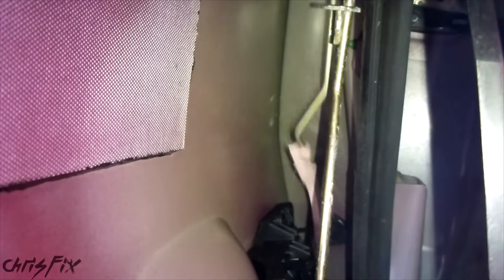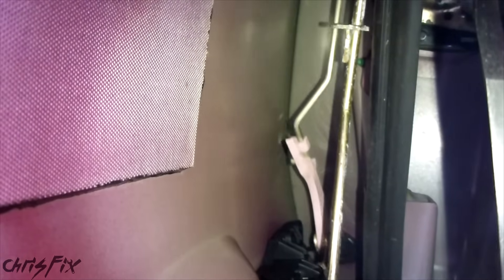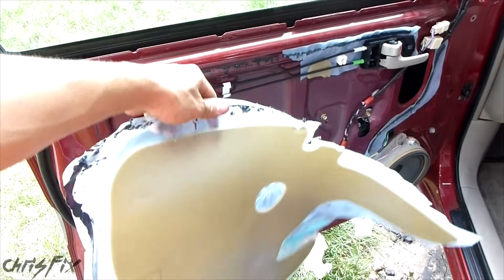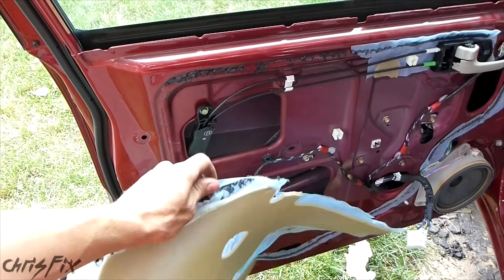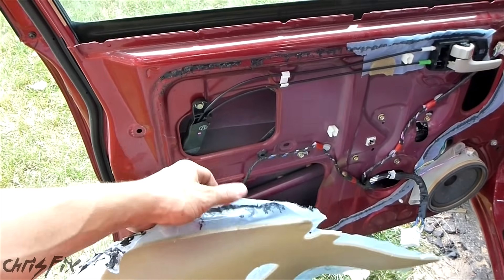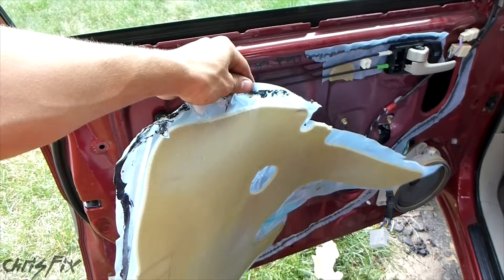This is a common problem on Toyota RAV4s — the driver's side door specifically. So now we can put the door panel back together. After you're done fixing whatever you want to fix — in this case we fixed the door lock so when you put the key in it'll actually lock and open the door — you want to put this vapor barrier back on.